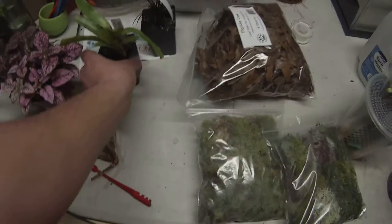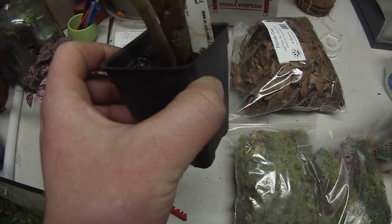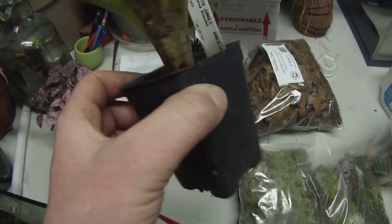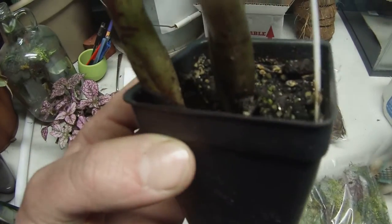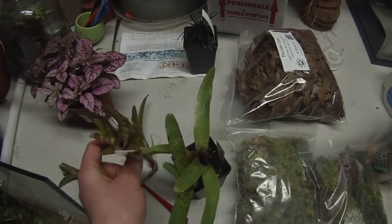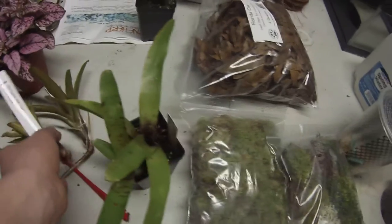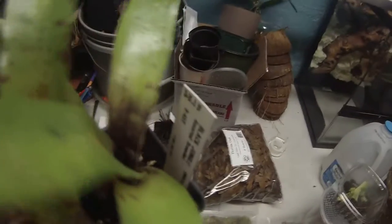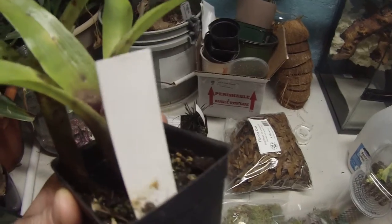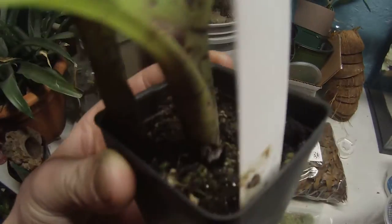Then I got this one. It's from Black Jungle — just says assorted familiad. My guess it's gonna be probably a wild tiger, maybe. Hello — you tell me. I think I need to get it out of the soil though; I don't think it likes it in there.